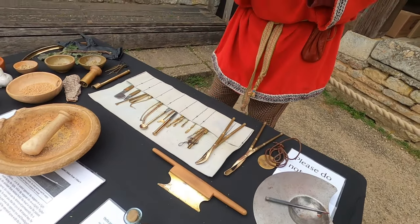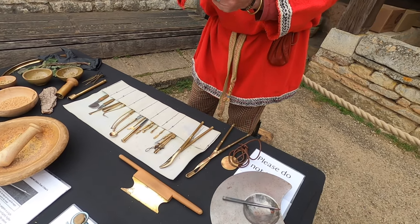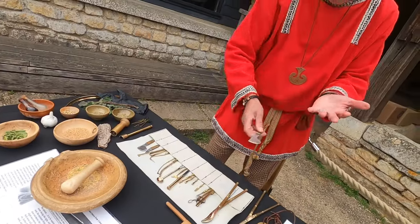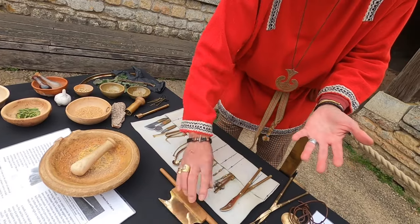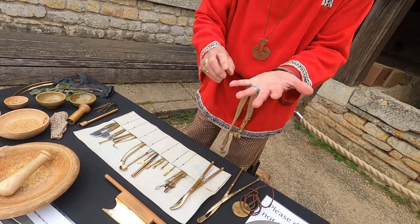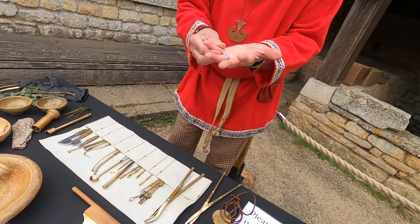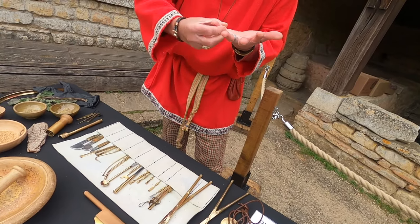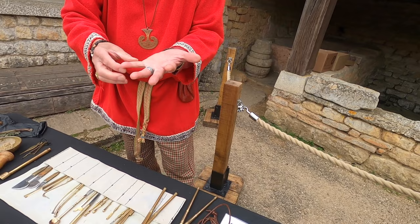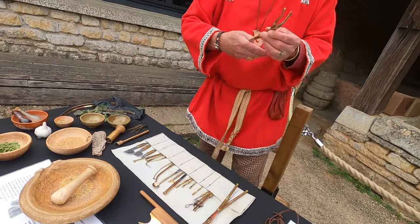Prior to using the bone saw, you would use a scalpel - we have a steel blade with a brass handle, nice and sharp. If you were going to do a minor amputation, you would cut the flesh and then cut through the bone, leaving a good flap. Celsus, the Roman doctor, said that you need to cut through good flesh to make absolutely certain you don't introduce any more infection. You could then create a flap and sew it up, and hopefully the infection wouldn't spread.